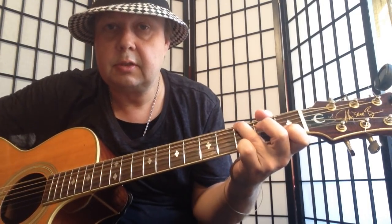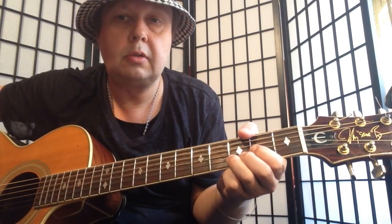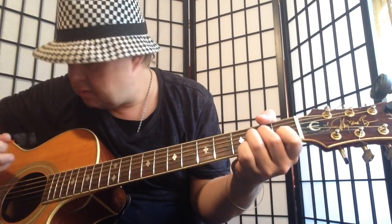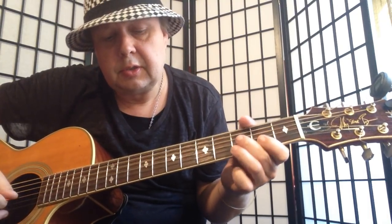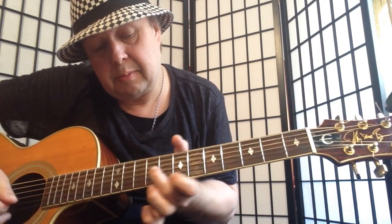And the electric guitar is just playing to G sus. Then for the chorus: A minor, D major, A minor, F major, C major, A major, A major, D major, to a C major triad, to B major triad.